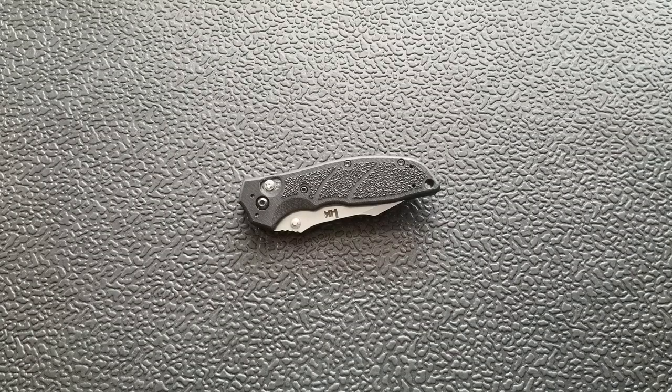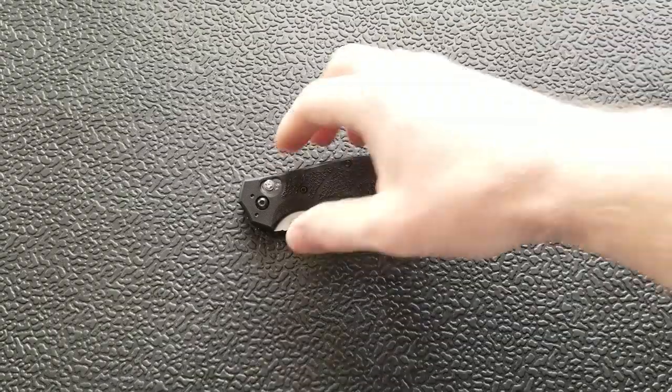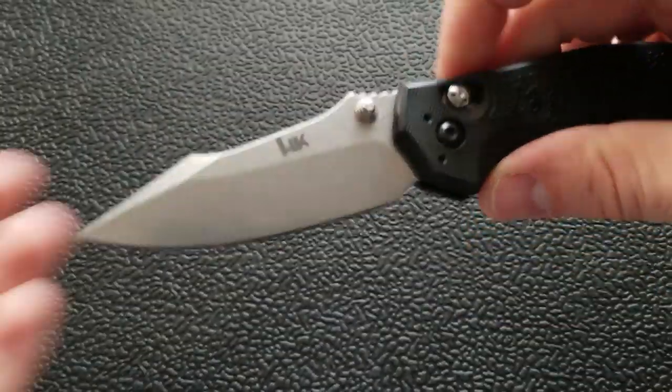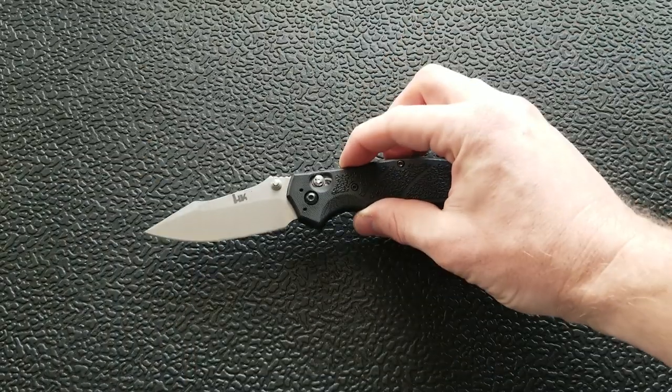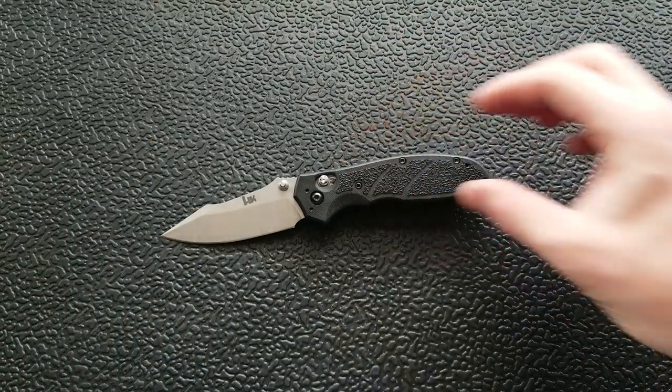What's going on YouTube, Metal Complex here and today I've got a really exciting overview slash review of this little knife right here. This is the Hogue HK Exemplar. Really, really cool knife. I have a lot to say about it. We'll get into it in just a second here.